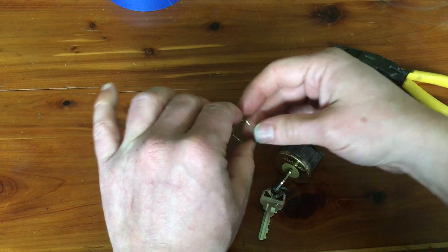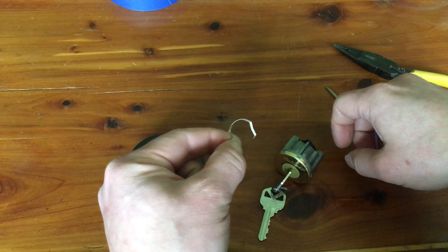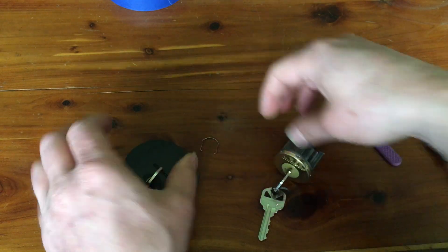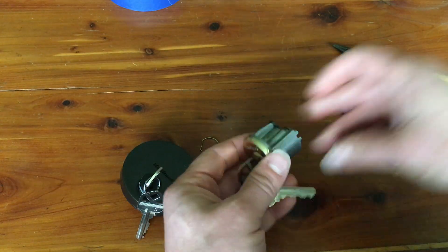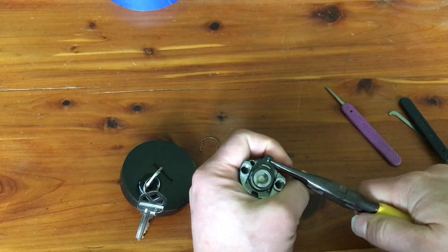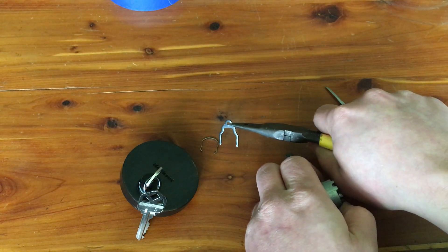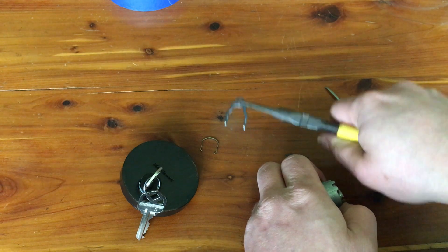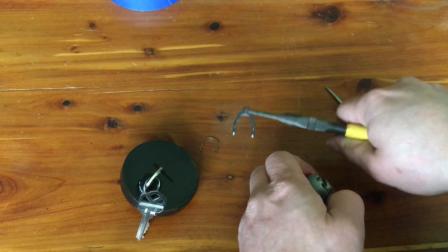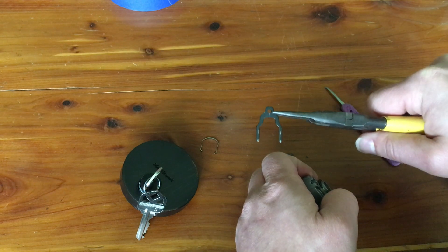There are a couple of minor differences. The first is that the Uptown model has this very thin wire clip holding the plug into the lock body, whereas this 980 actually has a rather beefy clip on the back of it. I don't know if Kwikset discovered that thin wire retaining clip was wearing out, or maybe someone actually developed a pulling-style attack where they were able to break this clip and pull the plug out. But either way, they changed it up for this rather beefy clip.